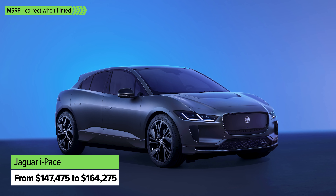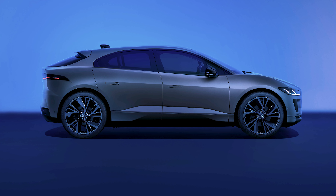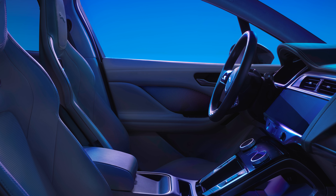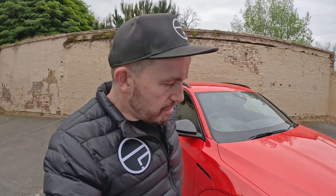Another model you might want to check out that's been around for a very long time is the Jaguar I-Pace. It does have a couple of different variants and it's getting a bit long in the tooth, but it's a really interestingly shaped and styled car with real Jaguar presence. I've had a couple of tech gremlins with it in the past, but hopefully those have been ironed out. Would you choose an I-Pace, an iX, or this?